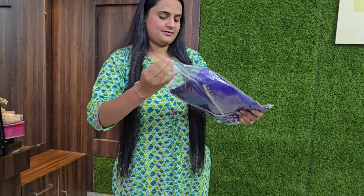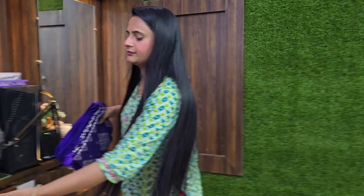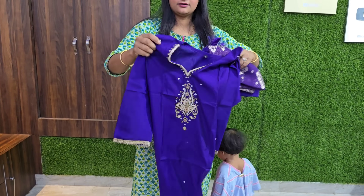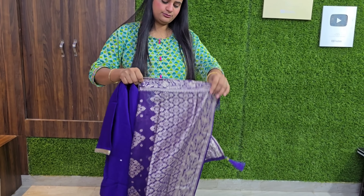The paper looks really good, guys. This is full. I have to see each one. Look at all the beautiful colors here, guys. It's a very beautiful color.